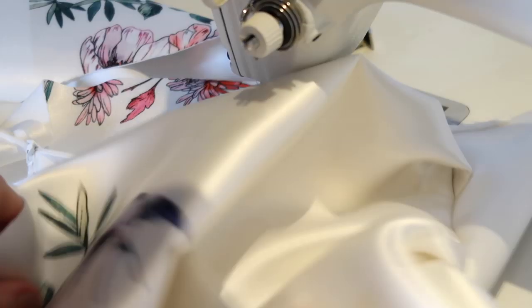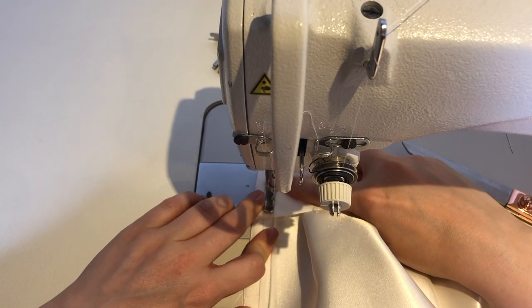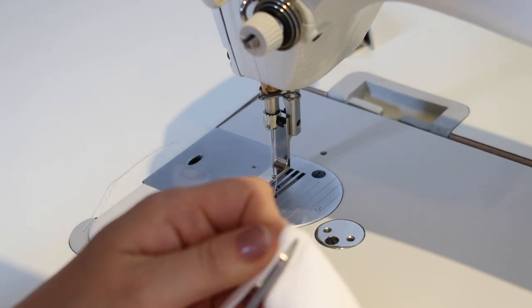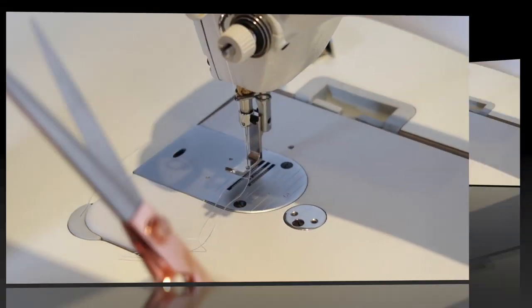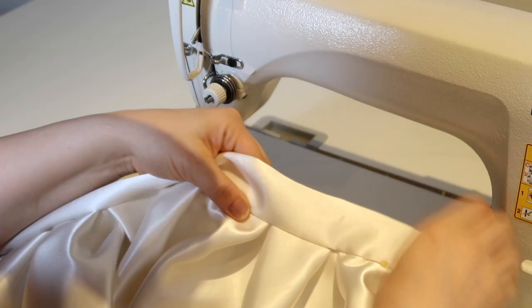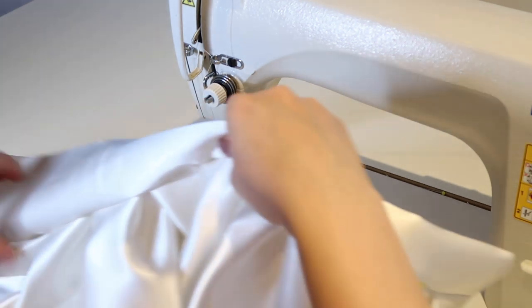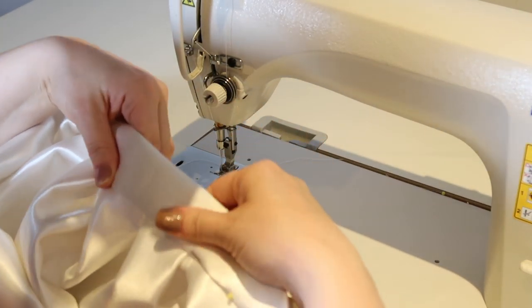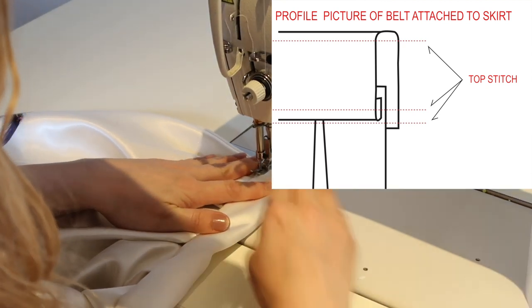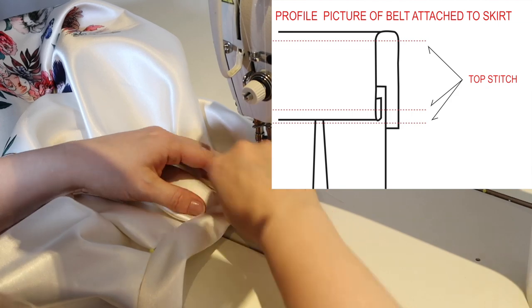Then I change the foot and do everything the same with the other side. After the zip is inserted, I fold the belt and secure it with pins before stitching on the machine — otherwise the fabric is too thick. On the picture you can see three cover-stitch lines: one is to secure the other side of the belt, and the other two are top stitches. It's pointless to iron this fabric and the belt; it's better to make cover stitches.